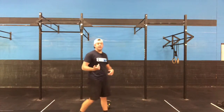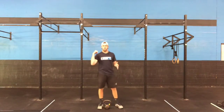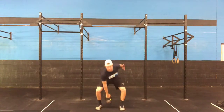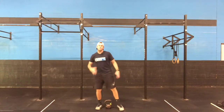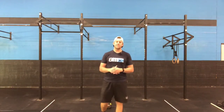Dumbbell clean jerk — again, I have a kettlebell. We're going to go from the ground to our shoulder, then up overhead. Two-step process: one, two. Dumbbell is pretty easy to transfer, alternating hands. Kettlebell is a little tougher. No right or wrong — whatever you feel is best for the clean jerks.